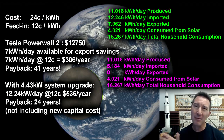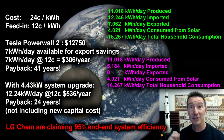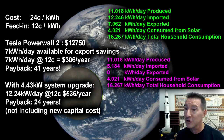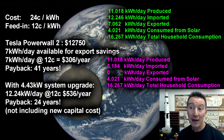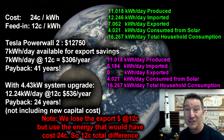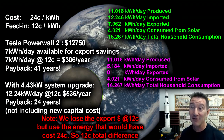I'm ignoring the efficiency of the battery pack — around about 90% is typical for these lithium-ion battery packs in terms of end-to-end system storage and production efficiency. But let's assume it's perfect. So we have 7 kilowatt hours a day that we were exporting but can now reuse. And at $0.12 per kilowatt hour, that's $306 a year saving. Calculate that out — it's a 41-year payback.